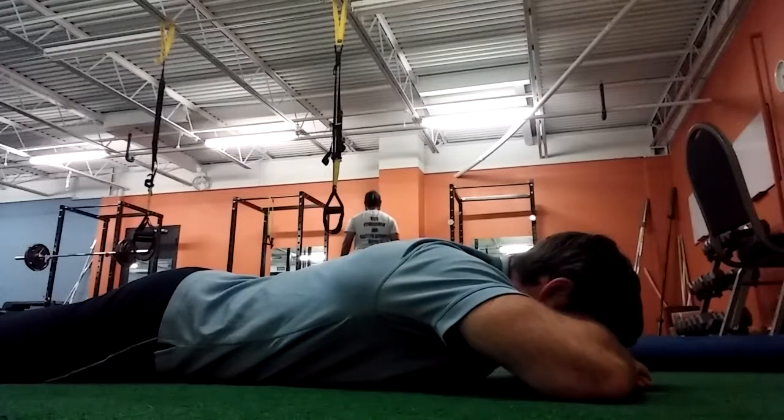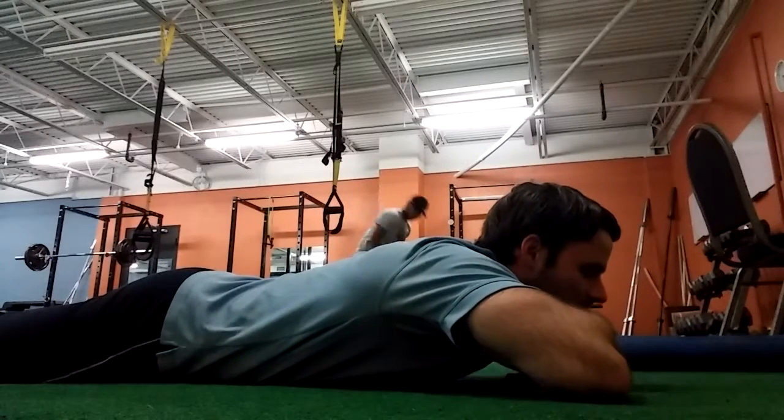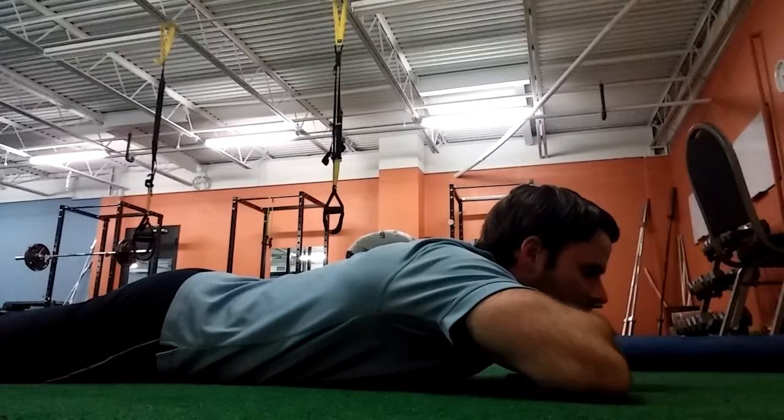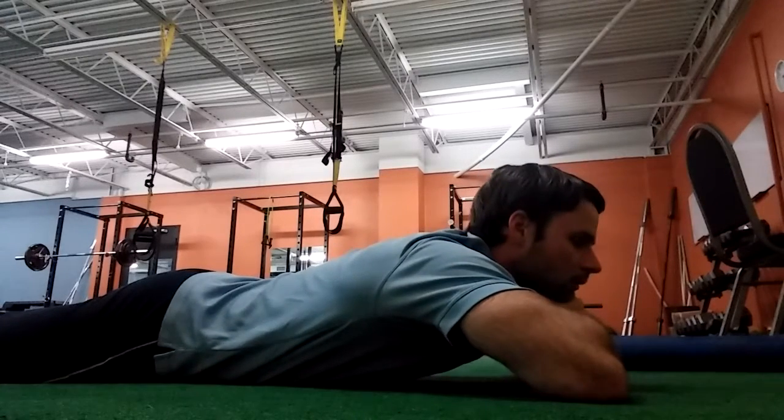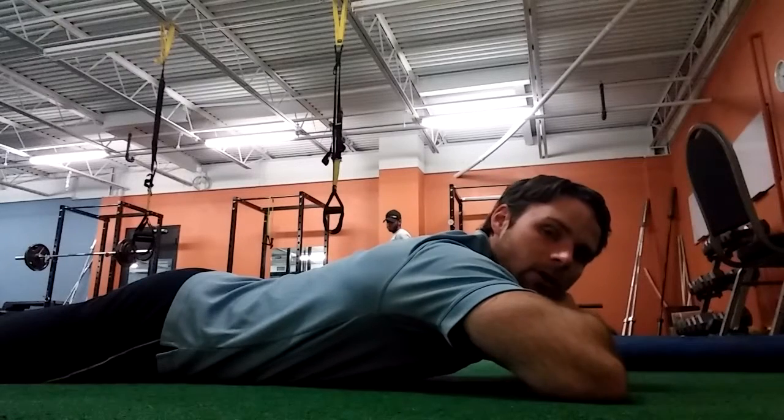Now, if my pain doesn't get worse, what I'm going to do is just stack one fist on top of my other hand, to create even more of an arch. I'm going to repeat the strategy. If I still feel good, I'm going to stack two fists on top of one another.